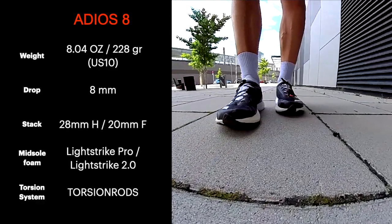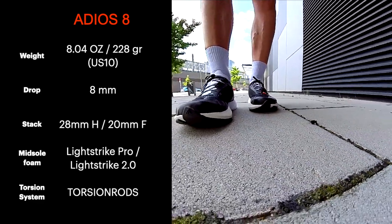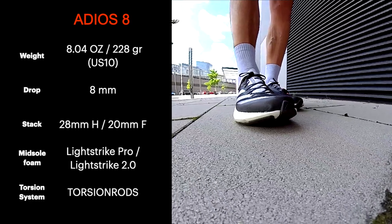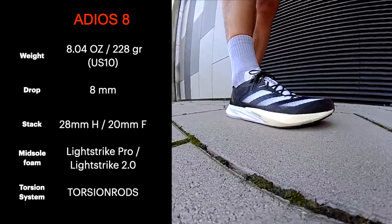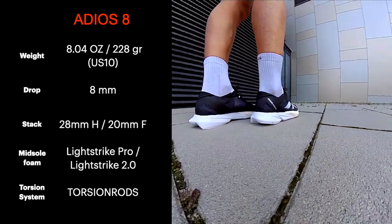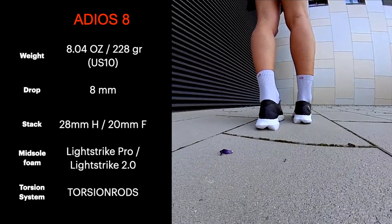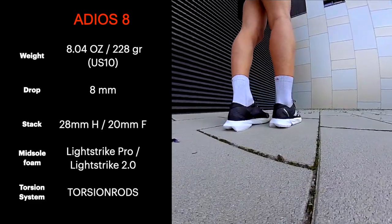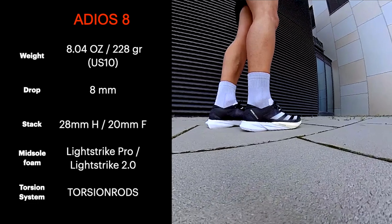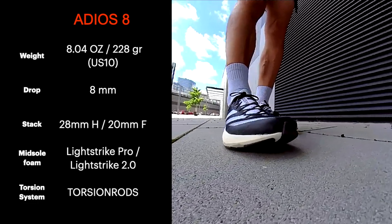Starting from the specs, the version 8 is 4 grams heavier than the Boston 7, still a very light shoe. The drop remains the same, 8mm, but the stack is 1mm higher than the previous version. The midsole is made of two different foams, the LightStrike Pro in the forefoot and the new LightStrike 2.0, which is bouncier than the previous LightStrike. And it has a new torsion system called Torsion Rods for a better response.